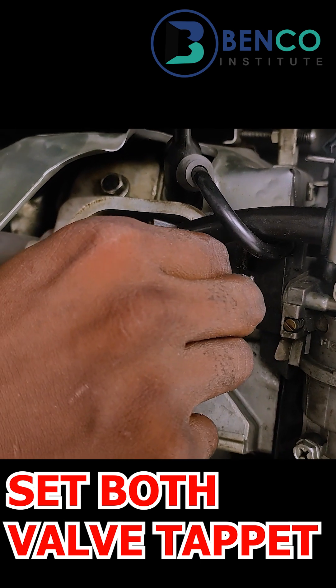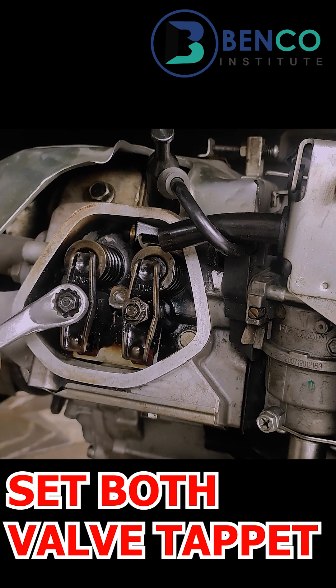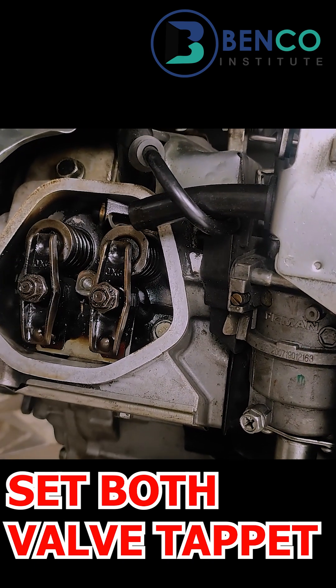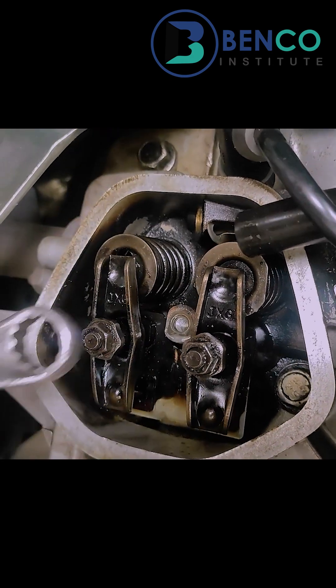I'm going to close this valve. All right, let's go — see, very free. I'll close it a little. How do I close it? I loosen it out, then take this down a little, take this down.